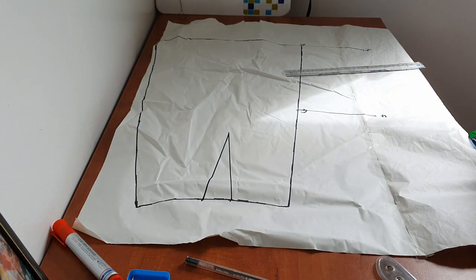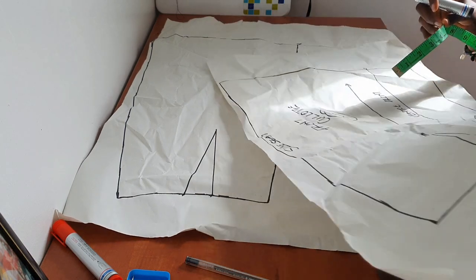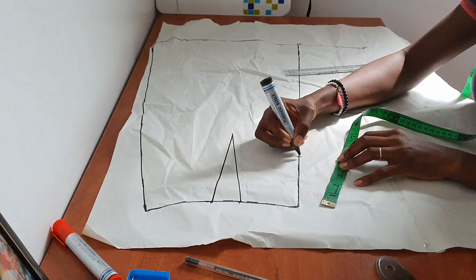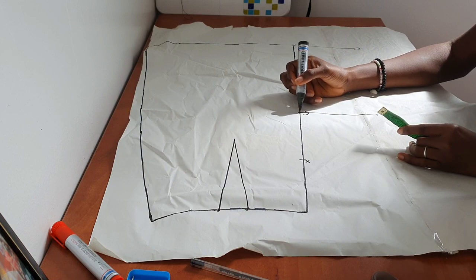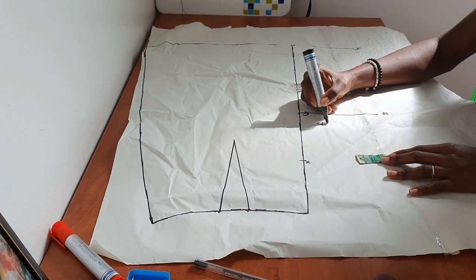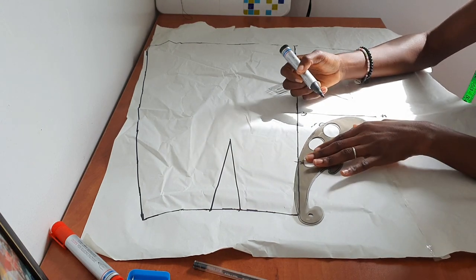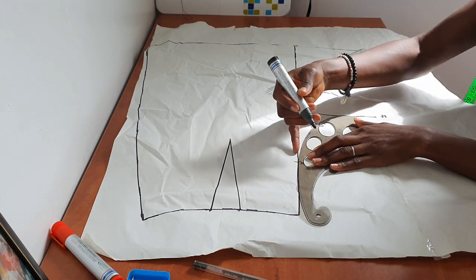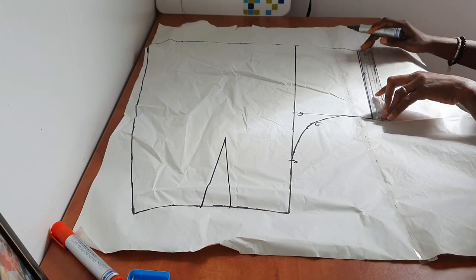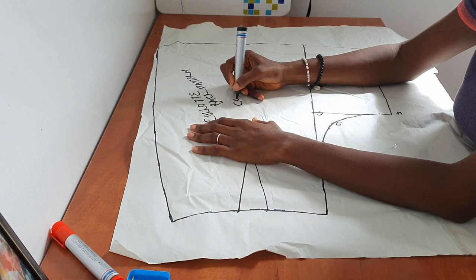Next, measure A to X on your front pattern piece — that's four and three-quarter inches — and mark the same on the back as well. This becomes our X on the back. Then draw a diagonal line from point G, one-and-three-quarter inches at an angle, and mark that point small g. The next step is to connect X to H through small g, starting as close to X as possible. Then connect H to I.